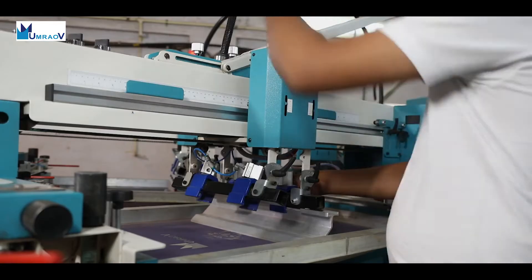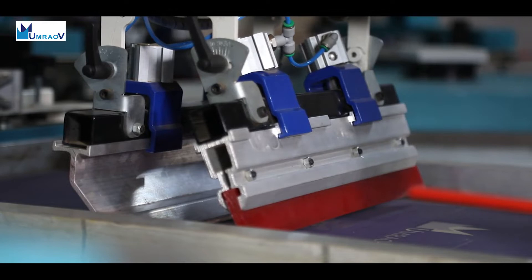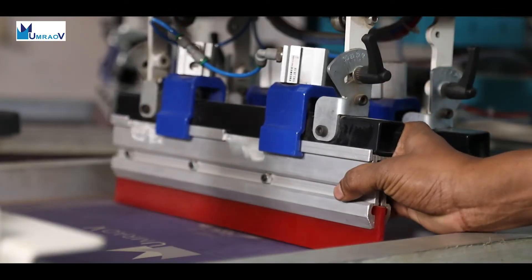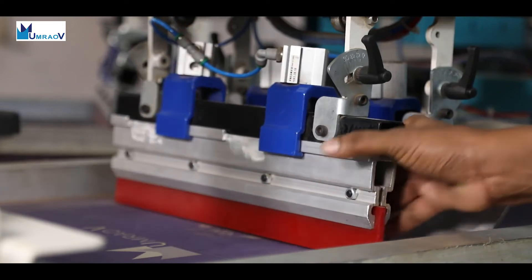An automatic pneumatic locking system firmly holds the squeegee and flood coater. The angle of the squeegee and the flood bar is adjustable in a range of 5 to 25 degrees, and accurate repeatability of the setting is provided.